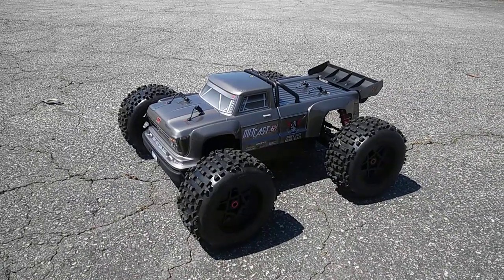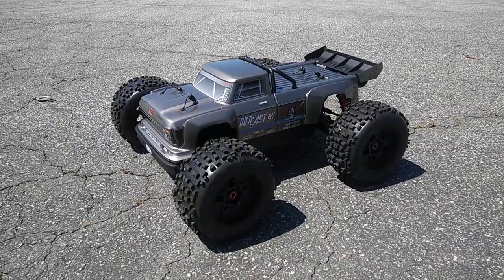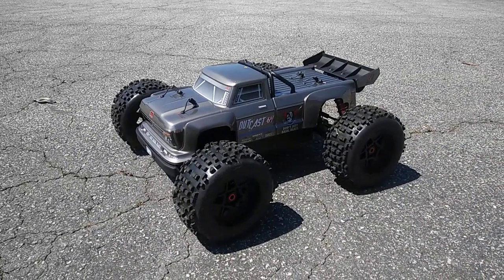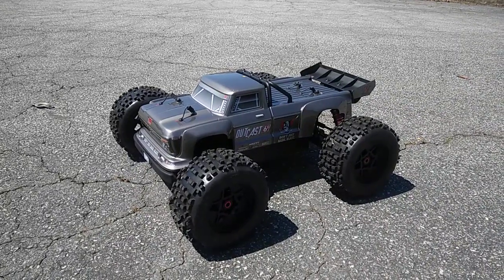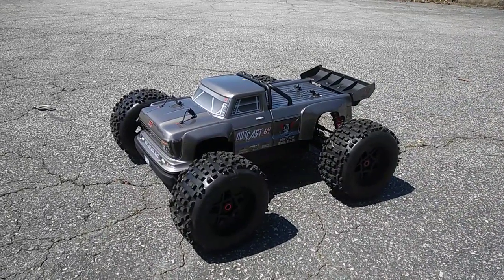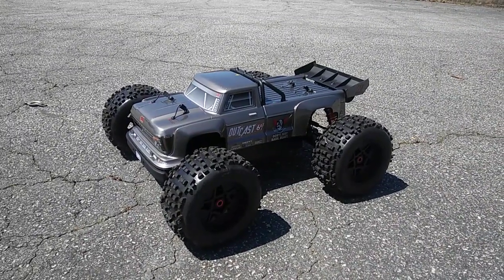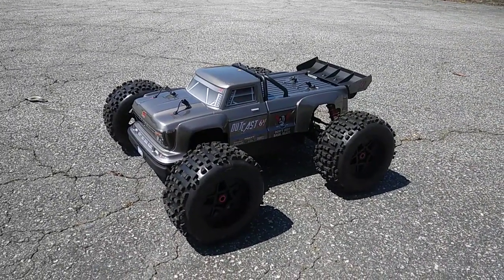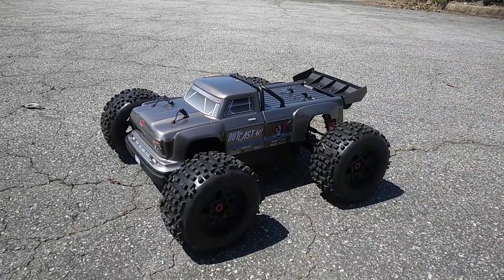What's going on guys, JT here with the first run of the 2019 version 3 Outcast from Arma. You guys know this recently was announced and came out, and you know some of the features it has, like the chassis brace and stuff. The system and gearing is the same, but I do expect this to handle a little bit better because of that chassis brace — it's gonna make the car more stable.